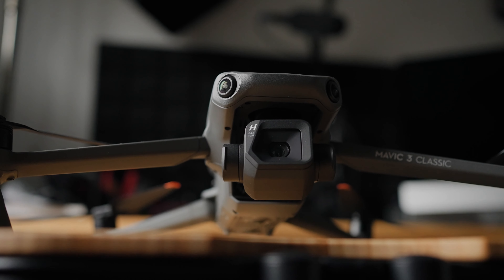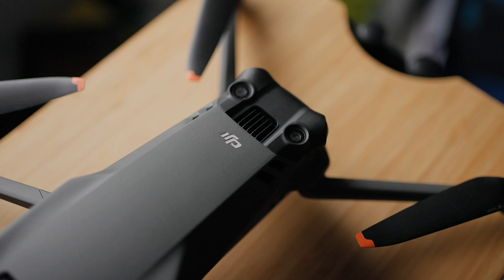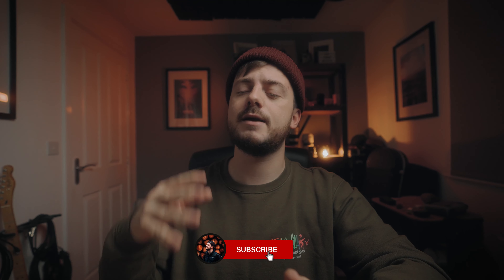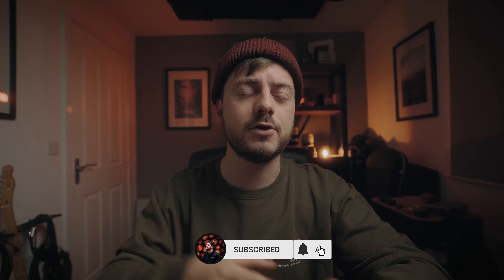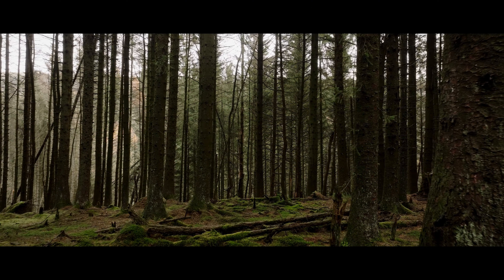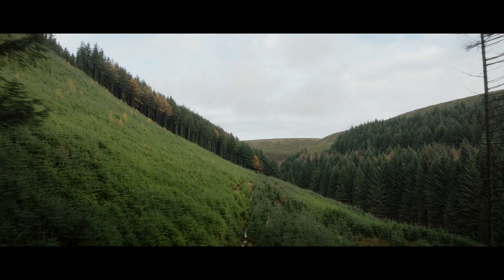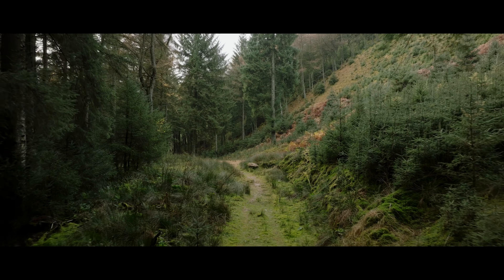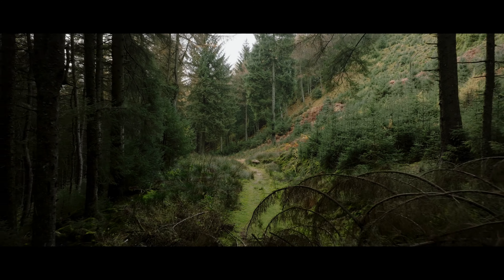Having obstacle avoidance a full 360 degrees around the drone is an absolute game-changer. It means you can fly in difficult places and be a lot more confident you're not going to hit something above or from the side. You can do orbits very comfortably and know you're not going to hit anything. The obstacle avoidance is only active in cine mode or normal mode, not sport mode. I can confidently fly it through trees — it looks like a great gimbal shot — and even flying it backwards for an opening in the trees. You can probably still crash it, and there will be times it will fail, but for the most part it's excellent.